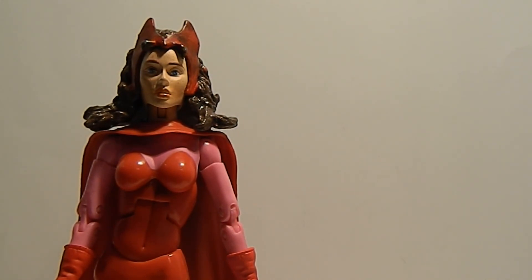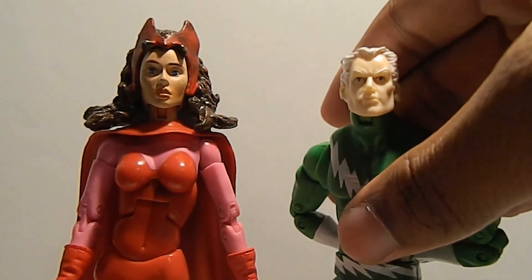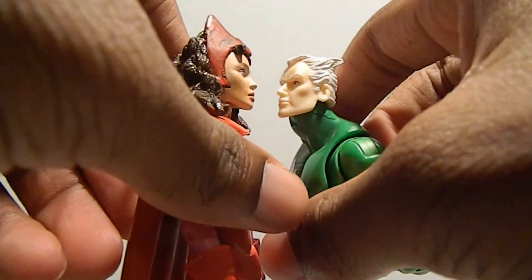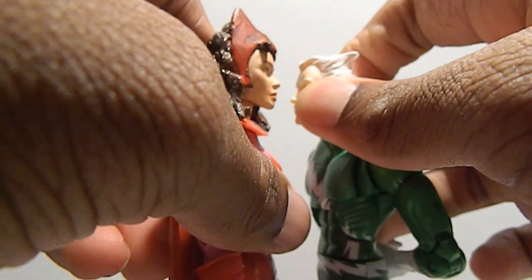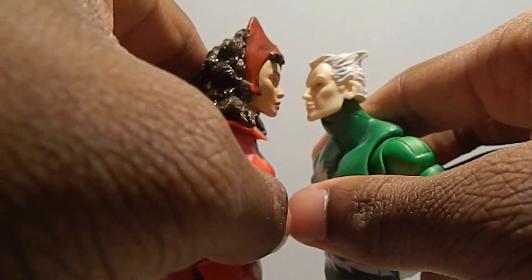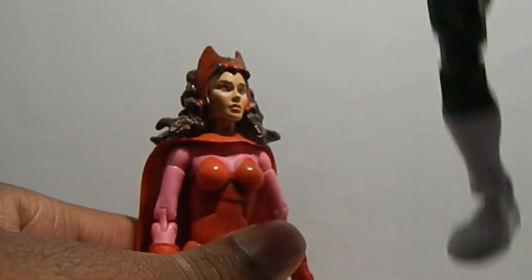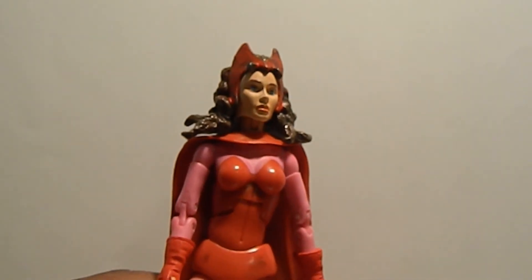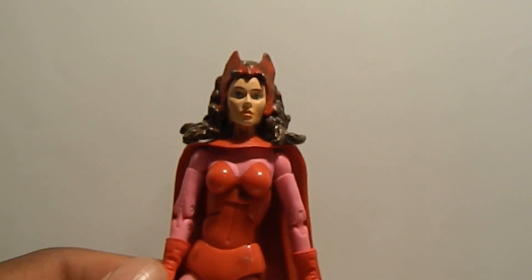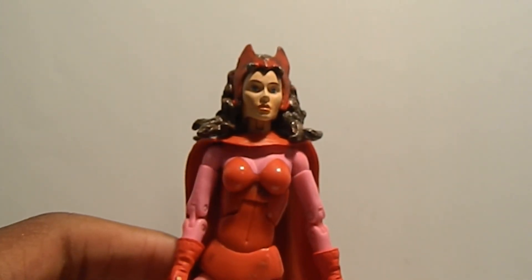I forgot where to put this figure. Oh, here she is, next to her brother. Her tiara makes her head look big, but it's not that big. So that's my review for you guys. I really hope this figure gets remade. This is Avenger Vast here and I'll catch you later. Peace. Bye.